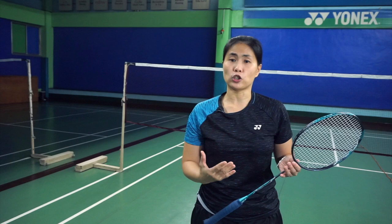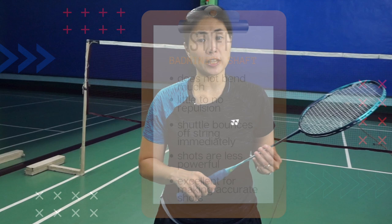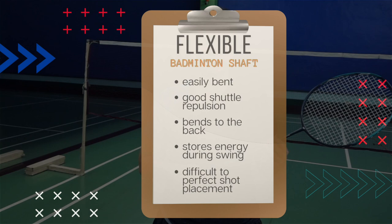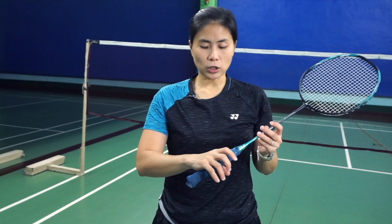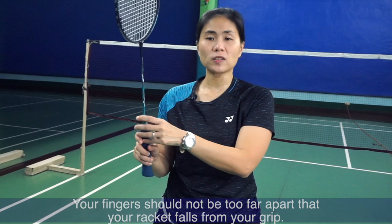The shaft is pretty much what connects the head and the grip. There are stiffer shafts and there are more flexible shafts, so you have to know what suits you. As for the grip, it is a preference. I would always prefer something I can grip well — not a grip that's too small where my fingers overlap, and not a grip that's too thick that I can easily drop my racket. You want something comfortable that you can hold in a relaxed manner and execute your shots really well.